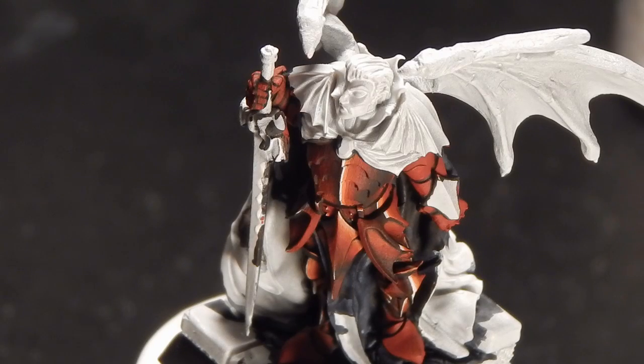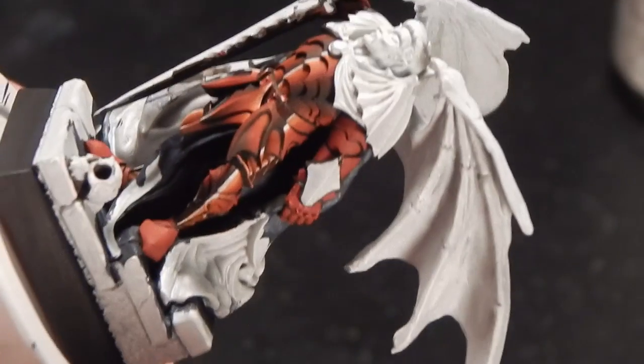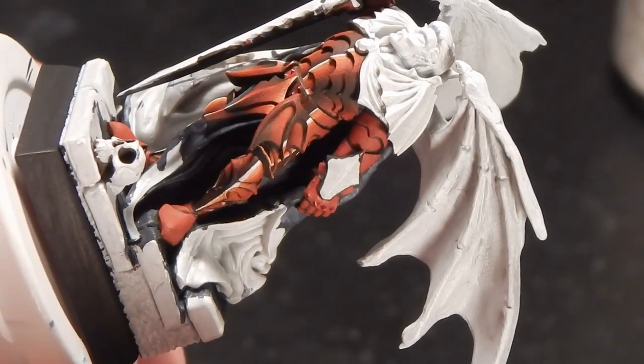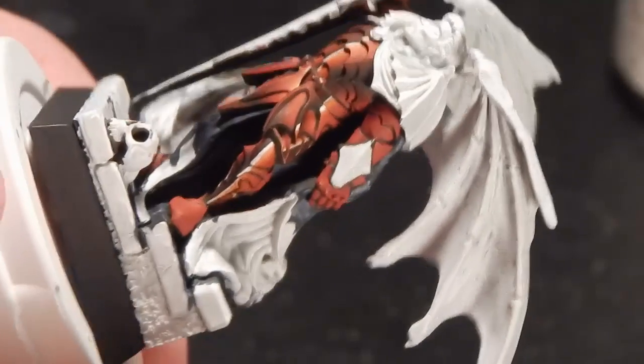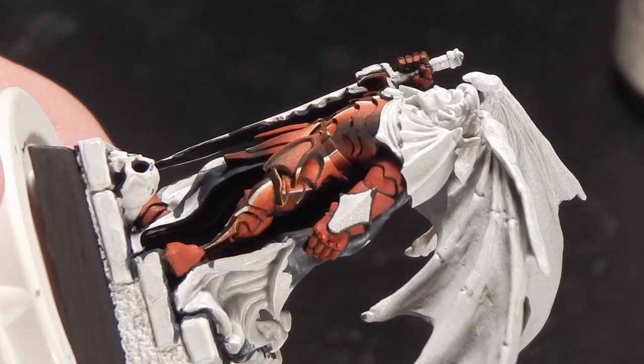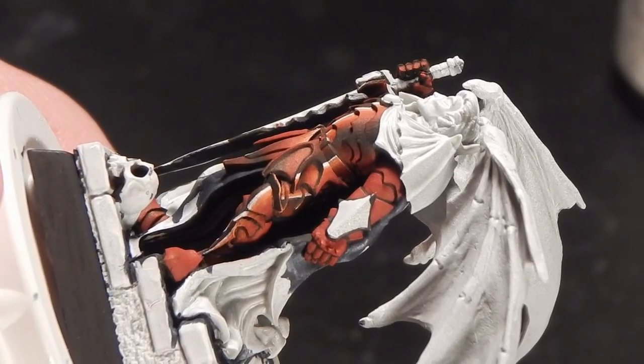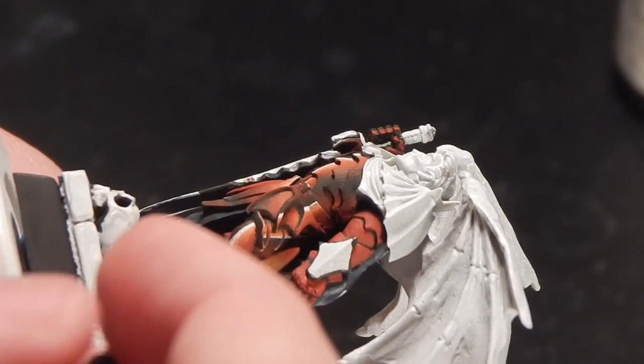That's enough background — it's time to actually put paintbrush to miniature. Obviously the first thing I have to do is base coat this. I'm going to start with our Carnage Red and just real quickly give this two or three base coat layers.